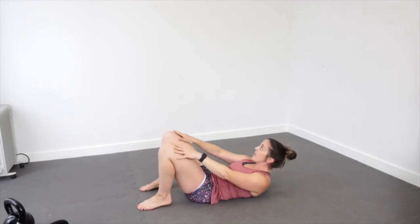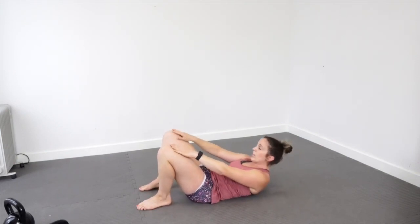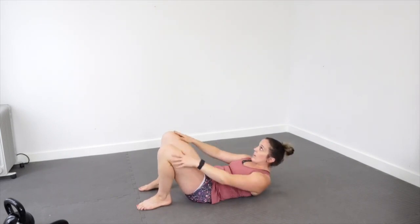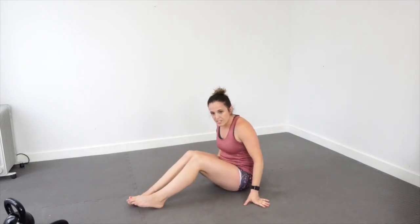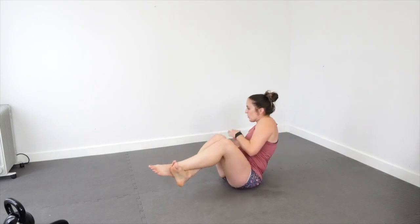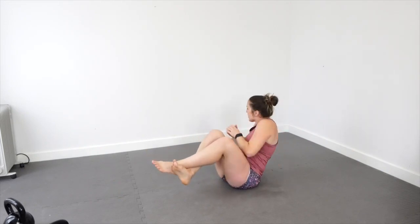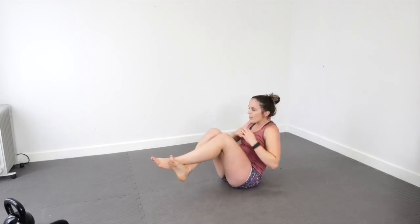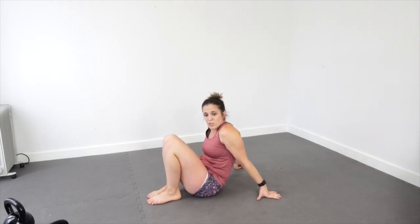One through twenty-five on that. Next I'm going to do some Russian twists — sit up, crunch up, and twist from side to side. You can do this with a weight if you have one. I don't have an appropriate weight in here so I'm just going to do it without. Two, three... through to twenty-five.